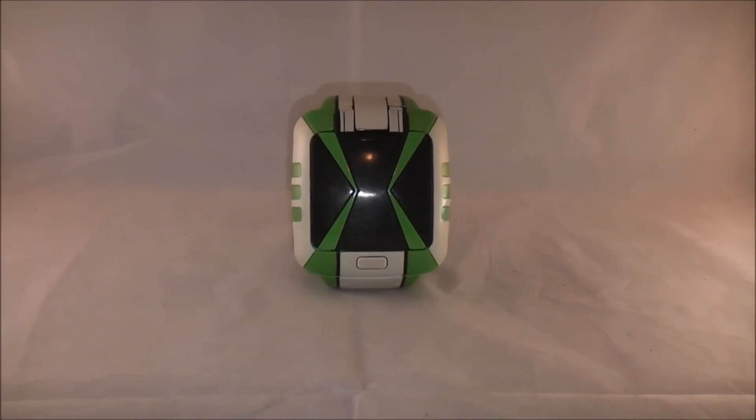Hey YouTube, Dawson Rider here with a review of the Ben 10 Omniverse Omni-Link Omnitrix. It's been a long time coming for a Ben 10 review — there's been a bit of a drought — but I was very excited to finally find this new version of the Omnitrix. Unfortunately, I'm not necessarily going to be able to show all of its functionality because of the way it works, and I'll explain that here in a second.